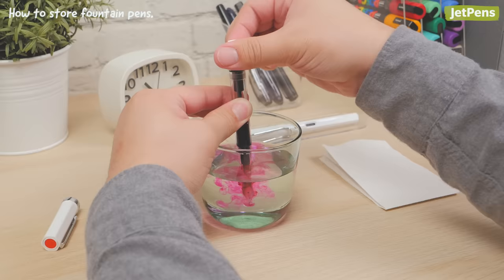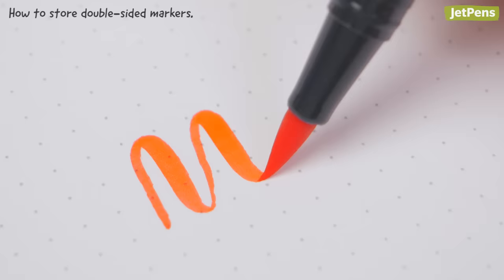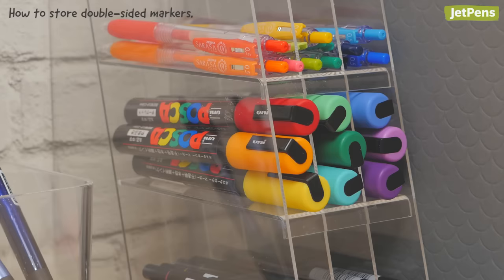Be sure to clean your pens completely if you don't plan to use them for longer than two or three weeks. Double-sided markers like the Tombow Dual Brush Pens should be stored horizontally — this ensures that the ink saturates both tips rather than just one side. We also recommend keeping paint markers like the Uni Posca on their sides.